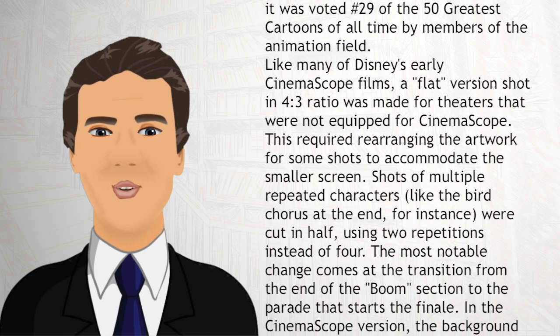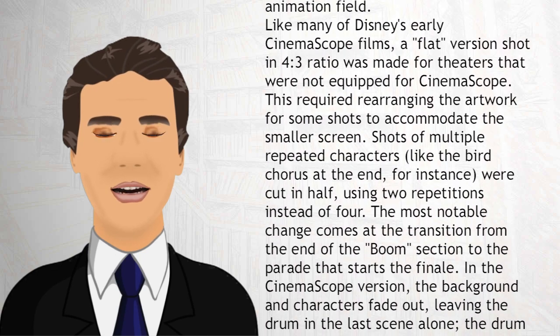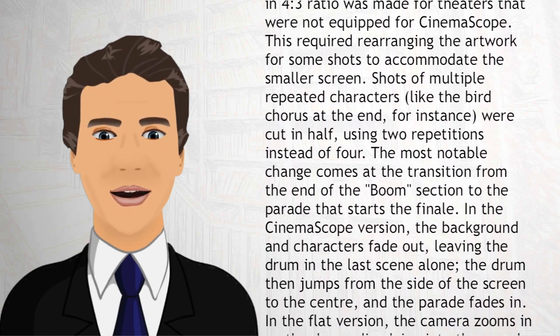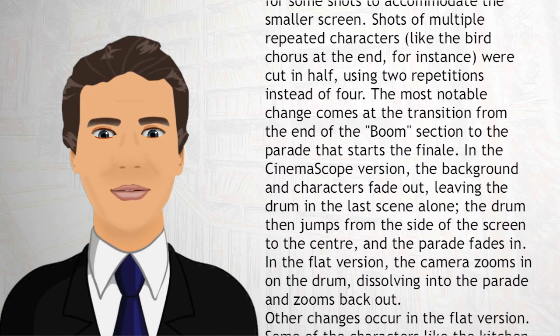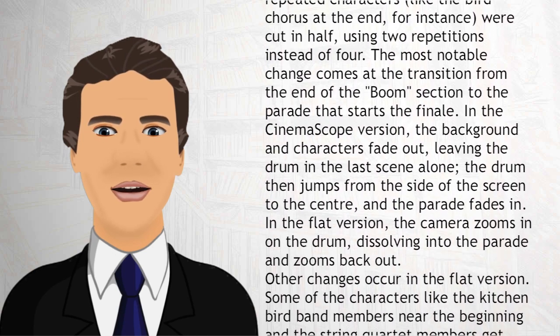This required rearranging the artwork for some shots to accommodate the smaller screen. Shots of multiple repeated characters, like the bird chorus at the end, for instance, were cut in half — using two repetitions instead of four. The most notable change comes at the transition from the end of the boom section to the parade that starts the finale.